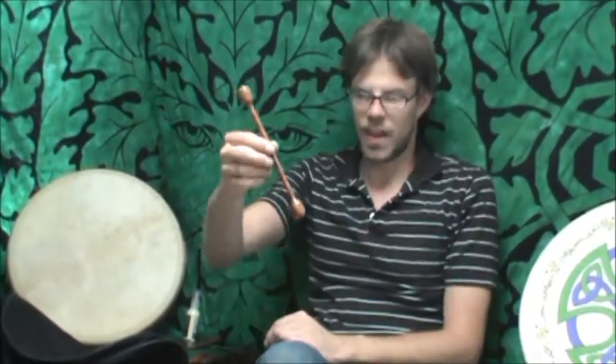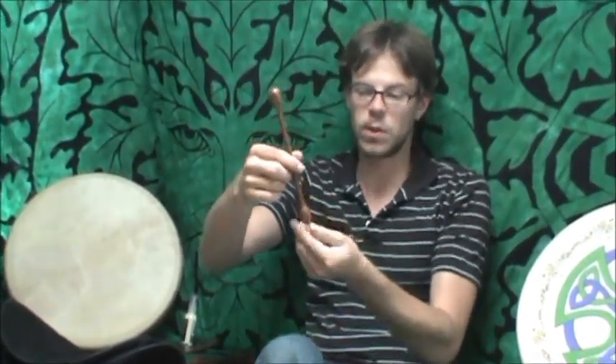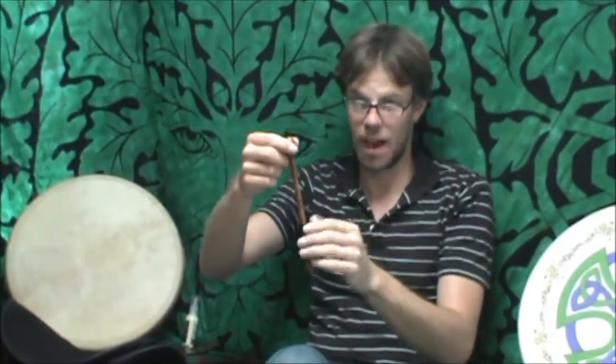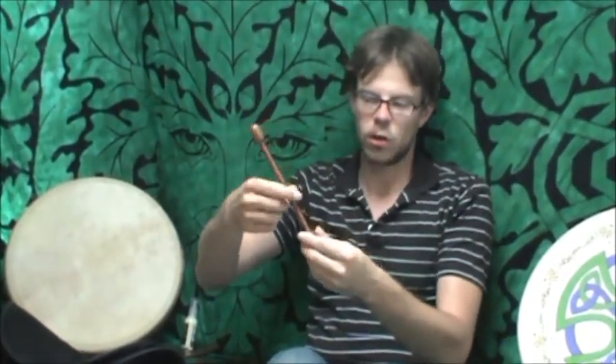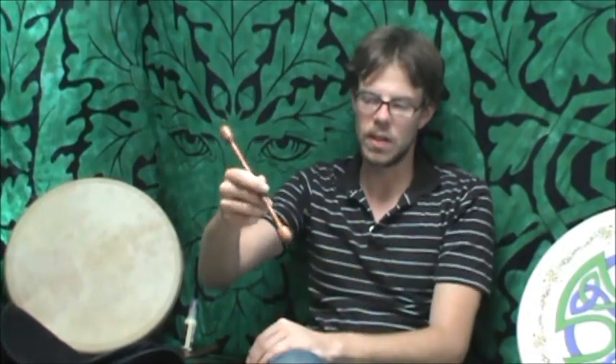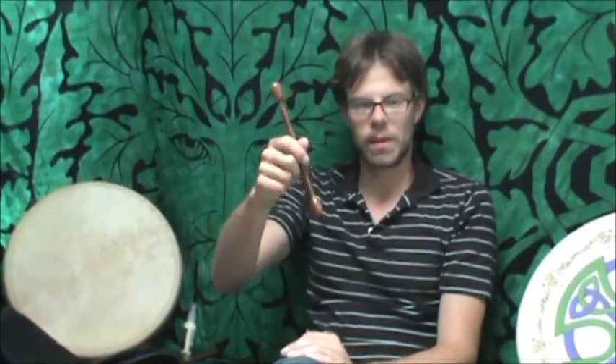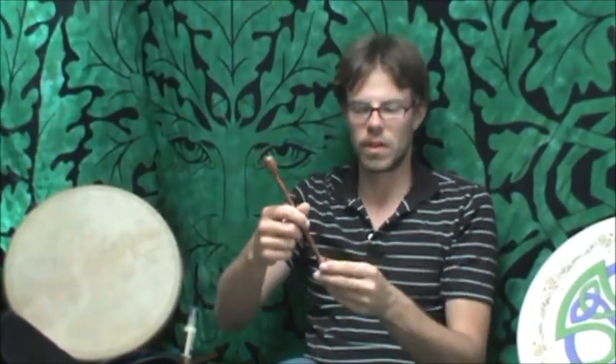We also have this one here. These are extremely cool because they have a very thin shaft. What this allows you to do is grip it a little bit tighter in the middle, and because of the thinness of it, it kind of rolls in your hand. So as you're playing, you can go in and out of triplets or bodhran rolls very easily. This is much recommended for someone who wants a little bit more of an advanced beater.